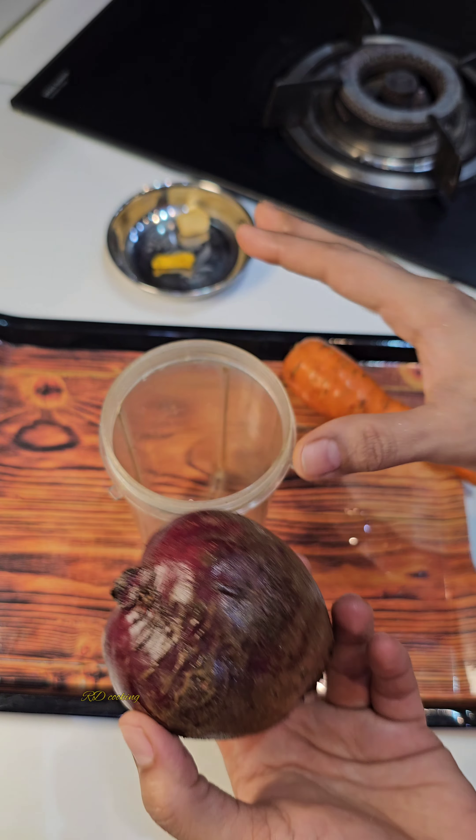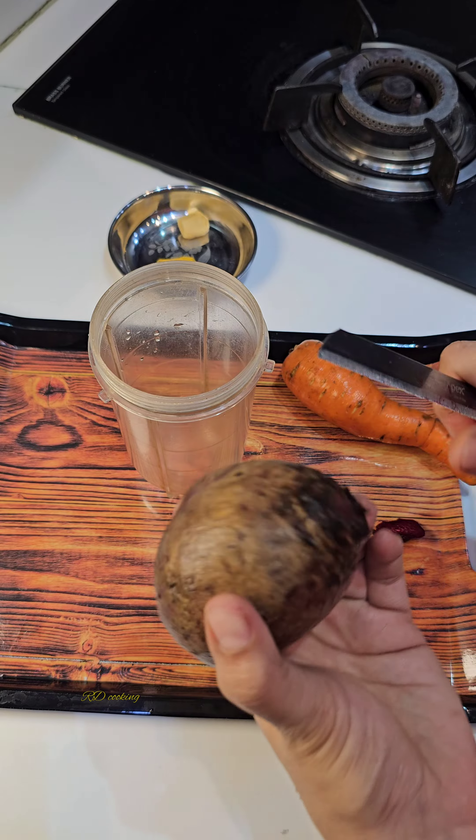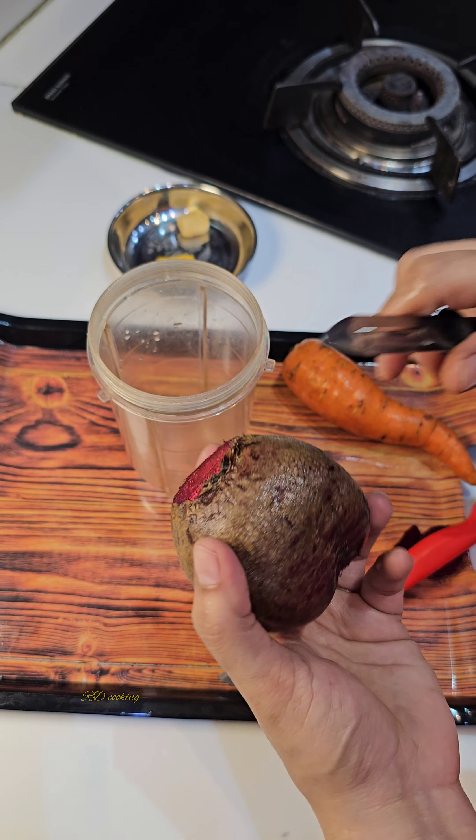Today, I am using beetroot. You all know, I don't need to tell anything about it. It is so good for us.